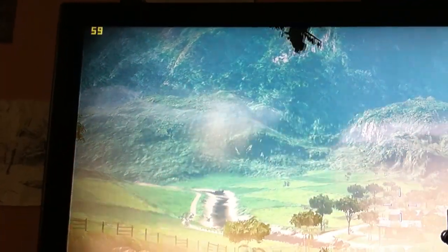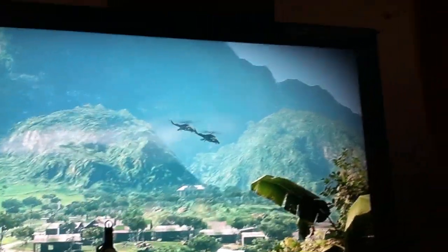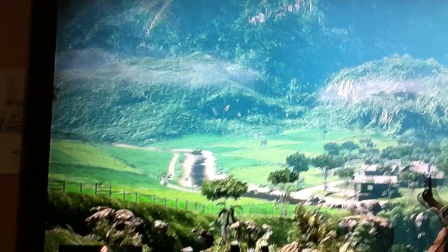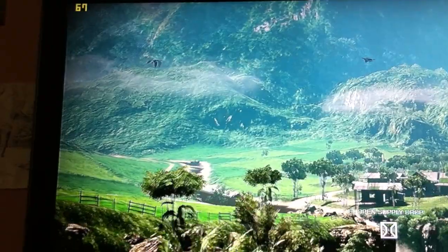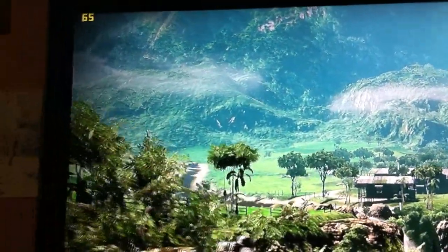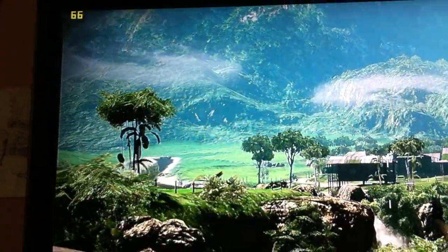I'm just going to swap hands so I can get to the keyboard. I'll pan around a bit so you can see the rest of it. Obviously it's not doing anything or moving at the moment, so I'll just try and run down the hill a bit. Keep the Fraps meter in view. As you can see it's hovering around 60.